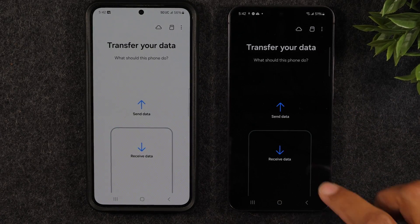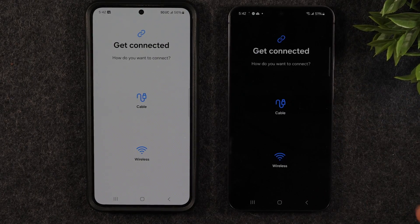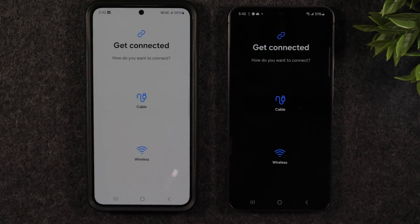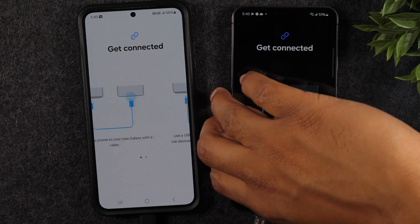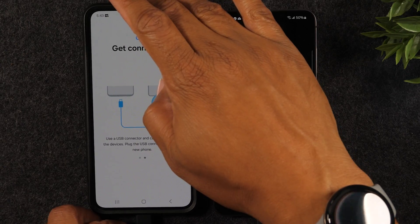Hit More, hit Allow, and now you'll see the same things on screen. On the new phone select Receive Data, and on the old phone select Send Data. It's going to ask whether it's a Galaxy or Android phone or an iPhone — I'm going to hit Galaxy Android phone. Use the cable that came in the box because it will transfer faster. Hit Cable on both phones.